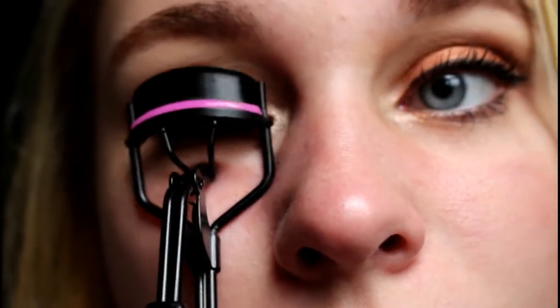I'm going to do my mascara. I like to take a spoolie and brush through my lashes first — it helps my mascara go on really, really well. Now I'm going to curl them. I'll just take the curler like so, and then brush through them again.